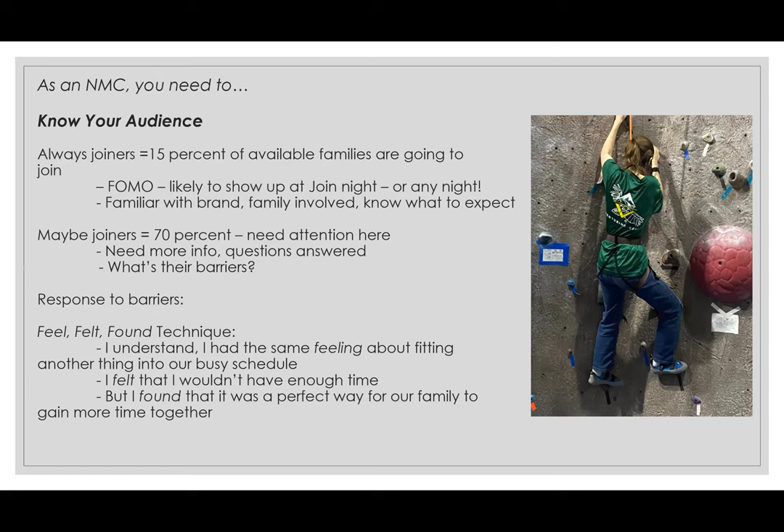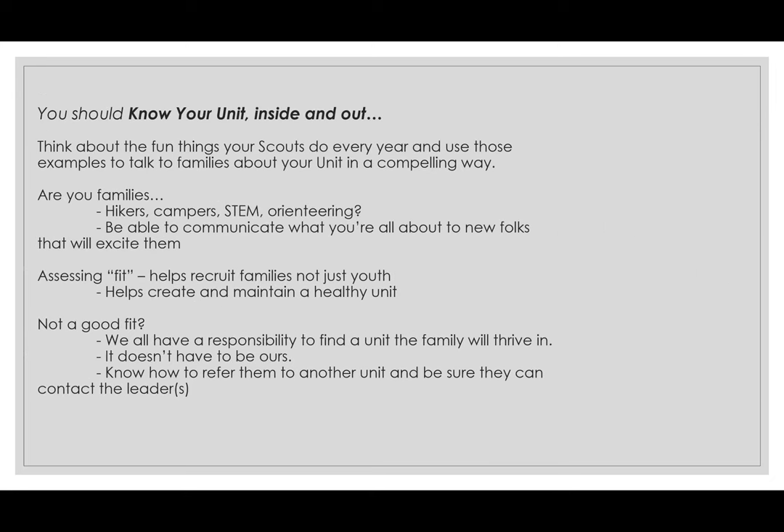Pricing can be a barrier right now, which is understandable — everything seems more expensive by the week. An example response: 'I understand — when I first saw the price up front, I was really feeling like I couldn't afford that. I felt I couldn't afford that. But then I found that it was cheaper as a year-round program than most sports are.' That's another example of feel, felt, found. You can definitely practice it on friends or family too — it's easier once you have some practice.